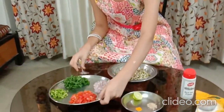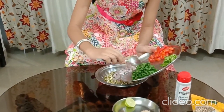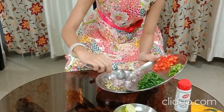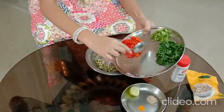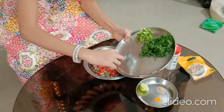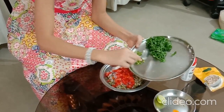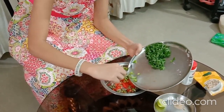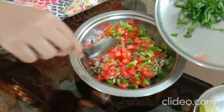Now I am going to mix all of the ingredients. So let's start with the Onion — we are putting the Onion inside the Sprouts. Now the Tomatoes. This is a very nutritious salad, you can try it at your home. Now goes the Capsicum. This salad looks very yummy — see the colors.